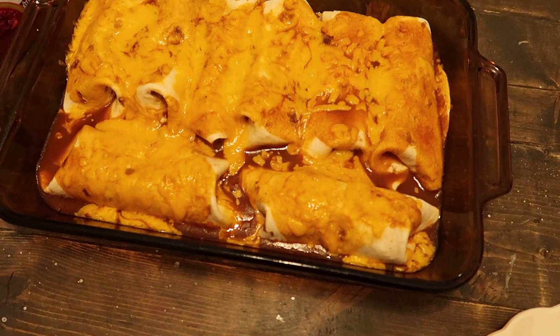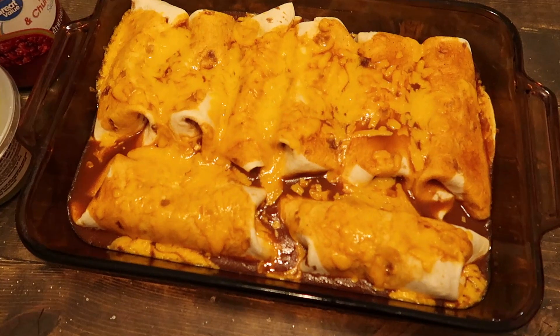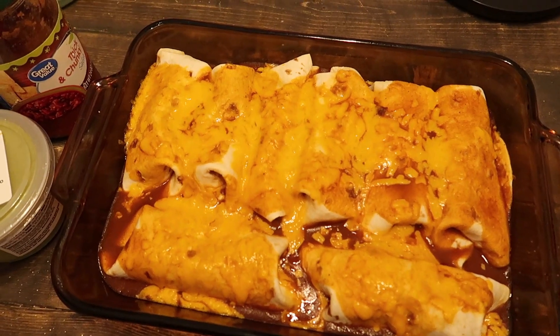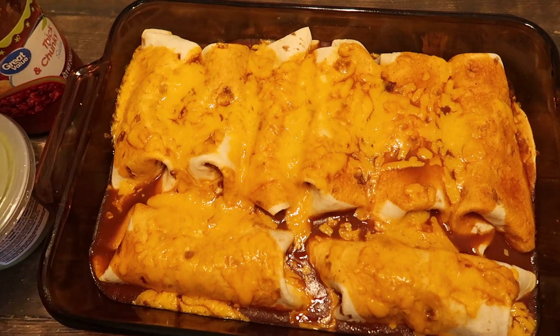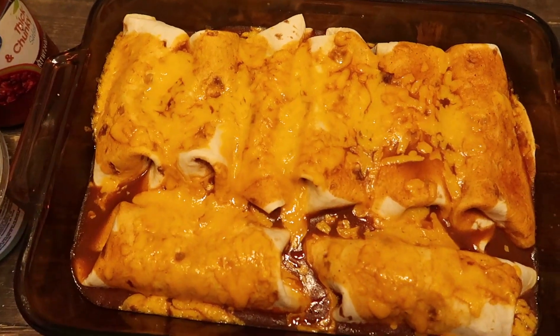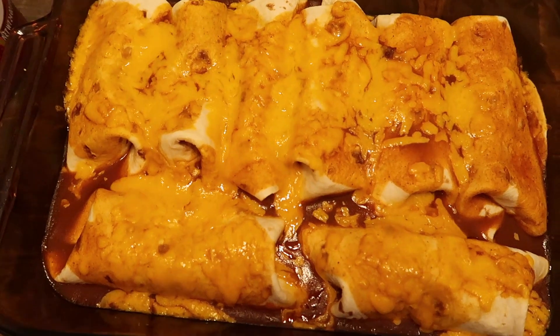We are just having a really quick Monday night meal — beef and bean enchiladas. I cooked the beef with taco seasoning, onion, and some beans mixed in. Then I put them in tortillas, spread some enchilada sauce inside, put the meat mixture in with a little cheese, rolled it up, and placed it in the pan topped with enchilada sauce and cheese.